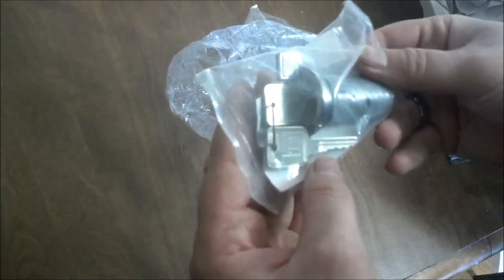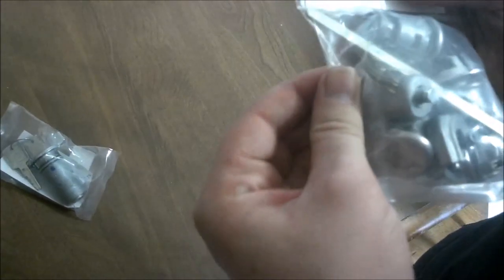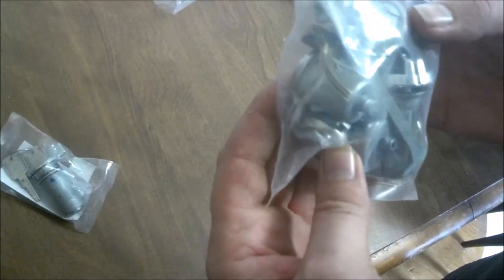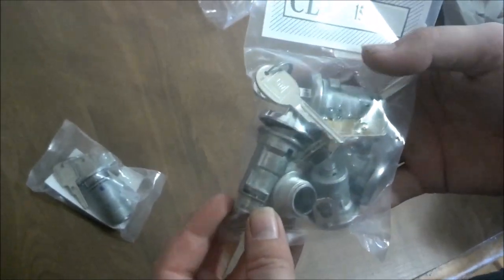We've got our ignition keys, and we've got the rest of the locks. Looks like our two door locks, our trunk lock and our glove box lock. Alright, let's get these put on the car.